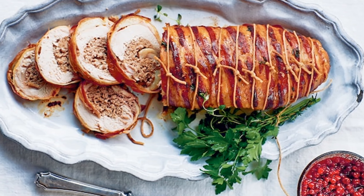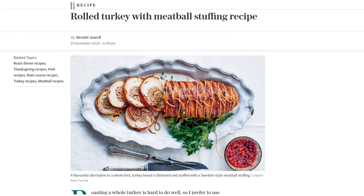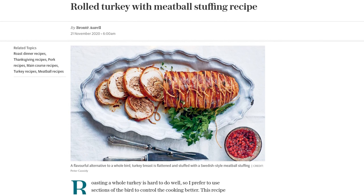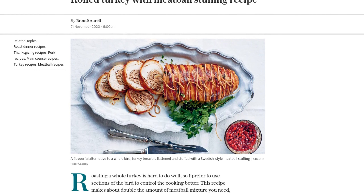Hey there, foodies! Looking for a delicious alternative to a whole turkey for your next holiday feast? Well, look no further! Today, we're bringing you a mouth-watering recipe for rolled turkey with meatball stuffing. Trust me, this is a dish that will wow your guests and have them begging for seconds.